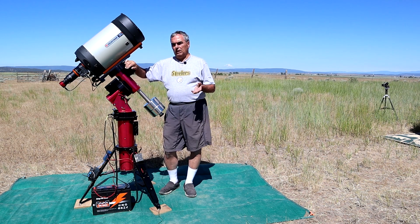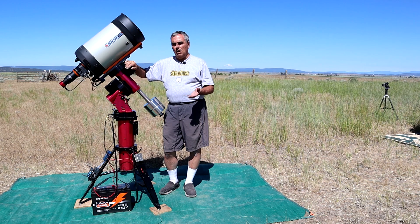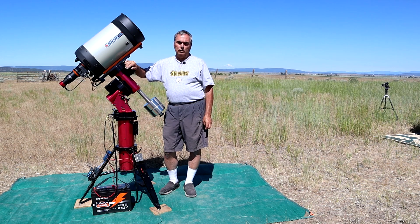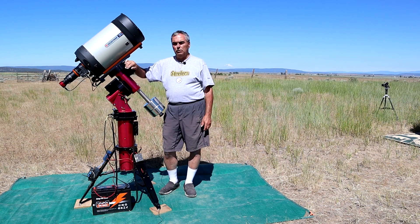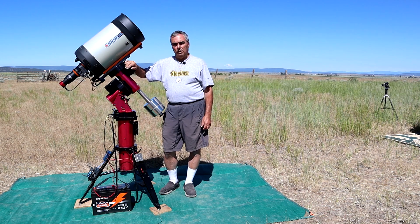If your setup uses 30 watts or less, you should expect to go at least 40 hours on this battery. If you have a very power-hungry PC, dew straps, a cooled camera, and so forth — maybe running as high as 80 watts — you would expect to get about 16 hours out of this battery before needing to recharge.